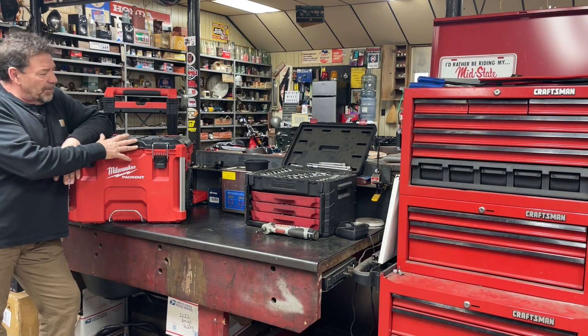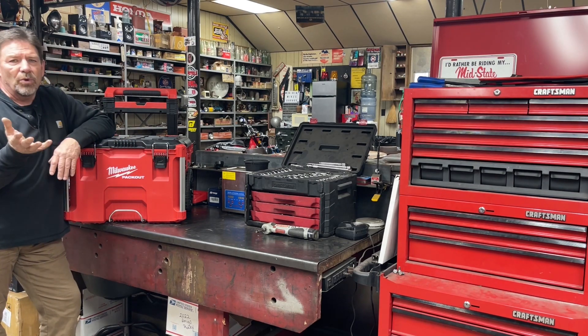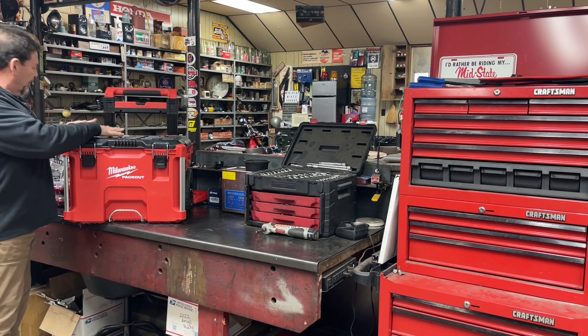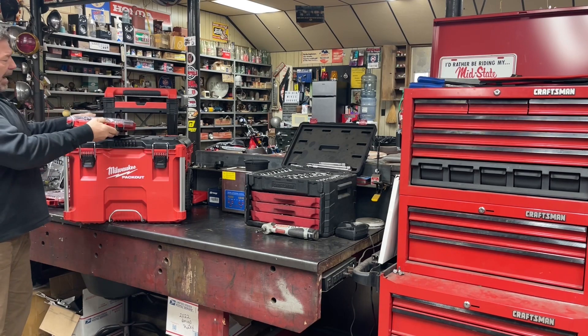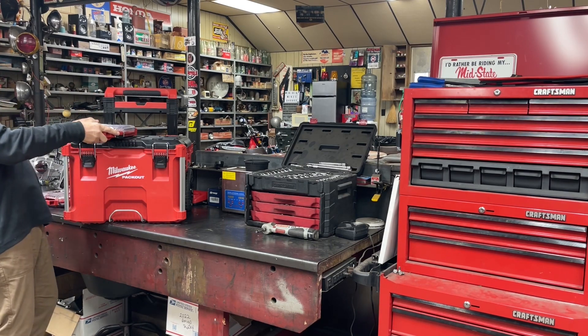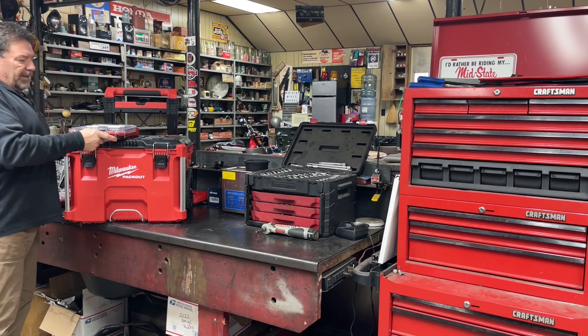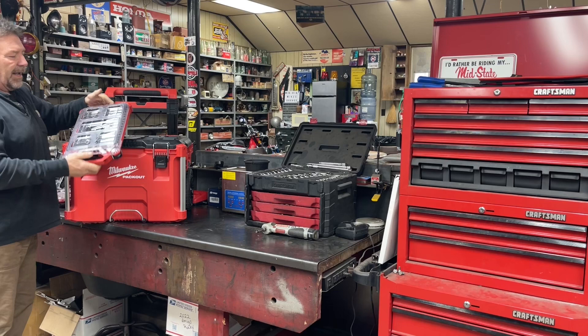One of the things I picked up was what they call the Milwaukee Packout system, and it's kind of cool if you're not familiar with it. The top has some slots and you can actually get other boxes, put them on there, and it locks in. Then you just have a little lever here, you pull up and slide it back out. That's a whole socket set that I keep in there.